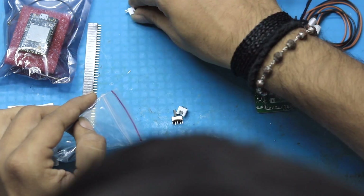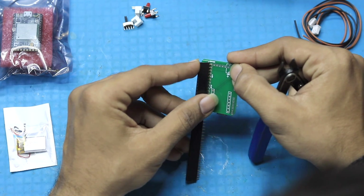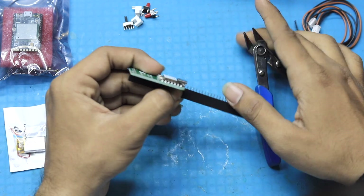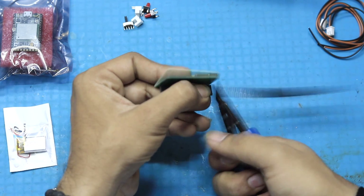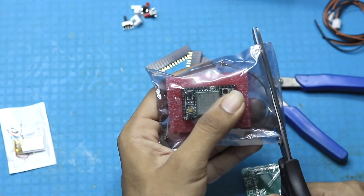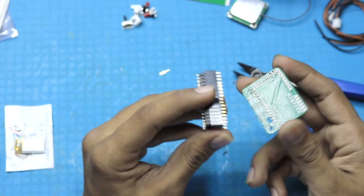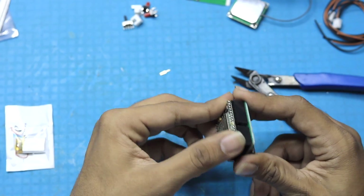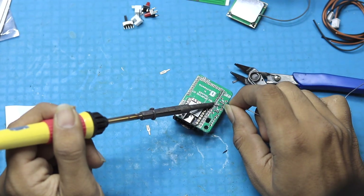We also have two push buttons and one on/off switch. Now let's start cutting the bug strip as per the size of our A9G board. I'm taking the PCB as the reference to cut them. After cutting the three pieces properly, I'll open up the A9G board and connect those pieces with it. Then I'll insert the A9G connected with the bug strip inside the PCB and start soldering the bug strip from the back.